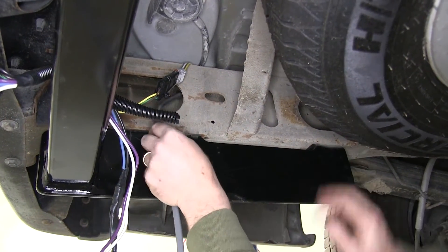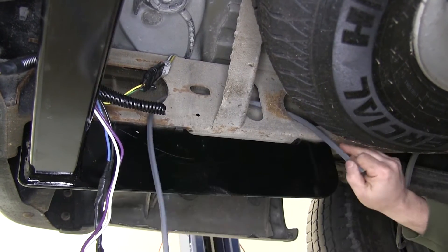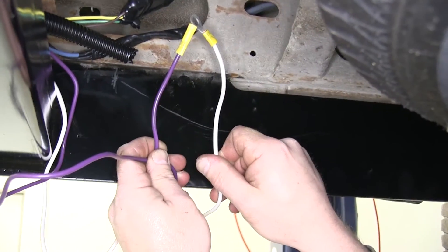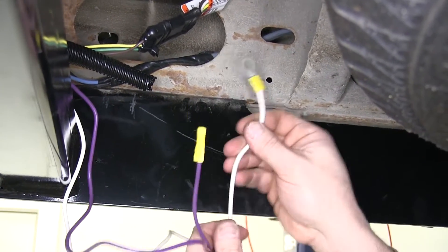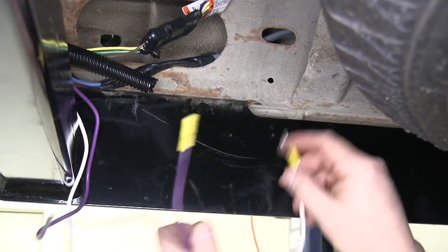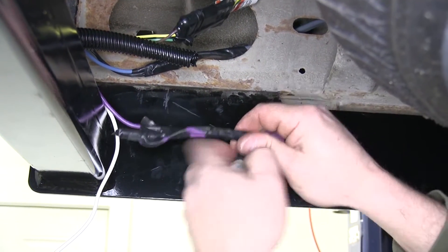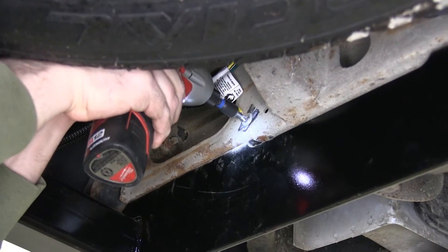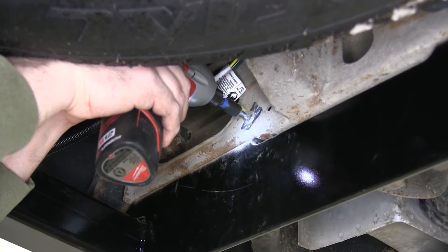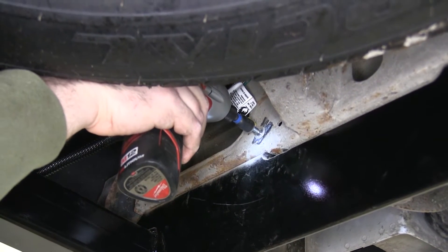We're going to go ahead and take our duplex wire, feed it into the frame, and pull it out just a little farther forward. We have two wires left: a white wire with a ring terminal, and a purple wire for the reverse light circuit. On this install we'll not be hooking that up, so we'll just tape it off for now. We'll take our self-tapping screw and attach our white wire with the ring terminal to the frame of the vehicle.